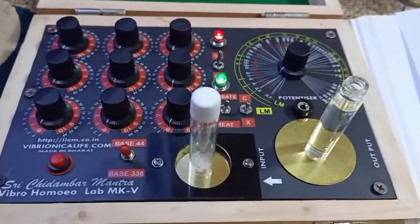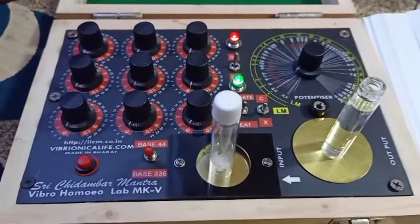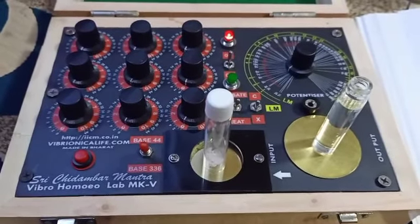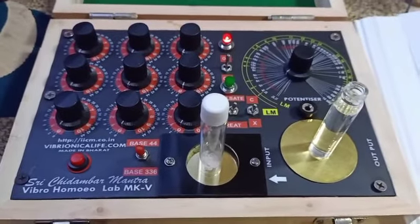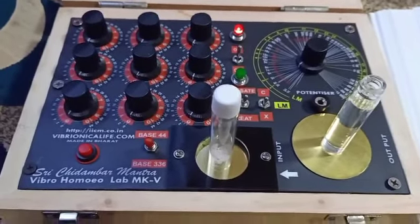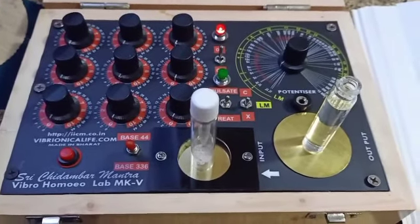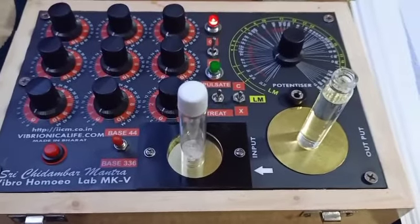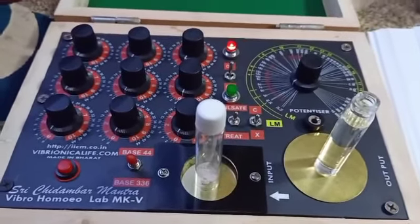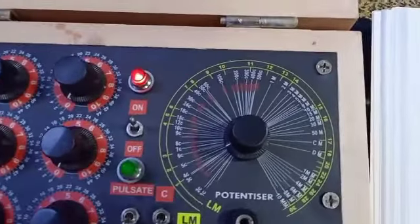The beauty of the potentizer is that it is believed you can even alter the potency from a higher potency to a lower potency. Suppose you have Bryonia 200 and you keep it in the in-well and set the potency to 30 — you will get Bryonia 30 in the out-well. This is a very strange thing, because here we are not using the actual material in the in-well; we are using the property or the purpose of the remedy — what it is used for, how it is beneficial. That information is transferred into the out-well at whatever potency we have set.